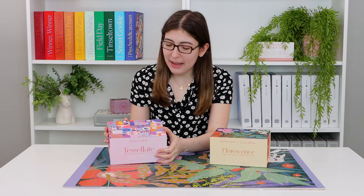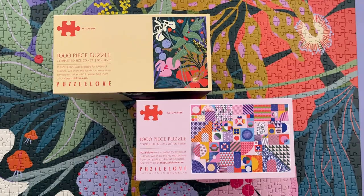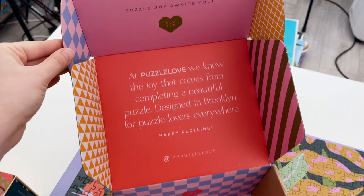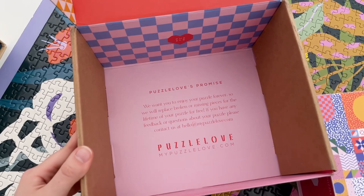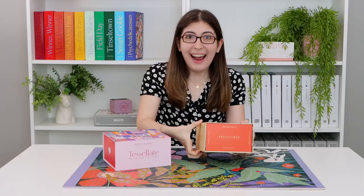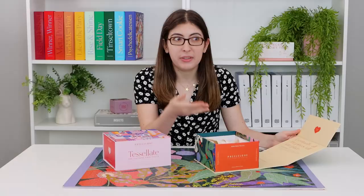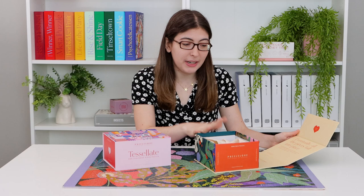Next I want to talk about this company called Puzzle Love. Just killing it in the branding game — these boxes are so beautifully designed. I was even impressed by the box they came shipped in; they got these custom boxes printed. I also really like this type of box with the magnetic opener that then comes up like this. I've seen this type of box used in beauty products, but never for a puzzle before, and I think it is so modern and really cool.